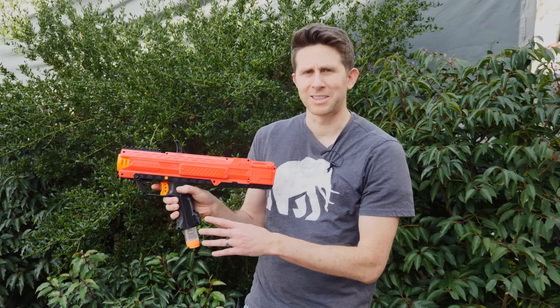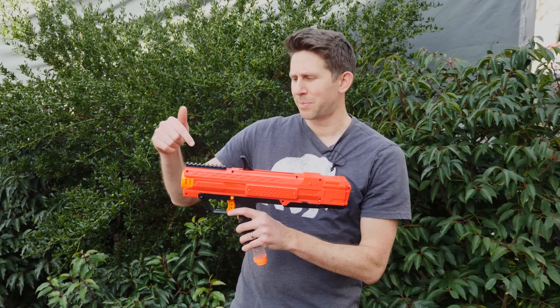Okay everyone, today we're going to be seeing what happens when we fire a gun out of a moving vehicle backwards. If the vehicle's going the same speed as the bullet, will the bullet just drop to the ground?